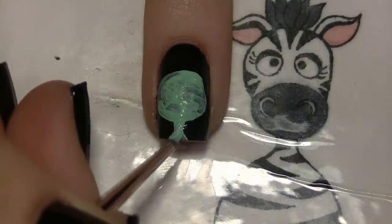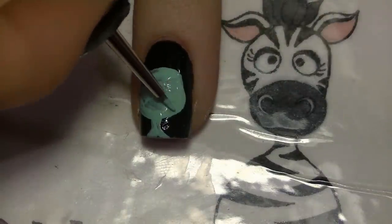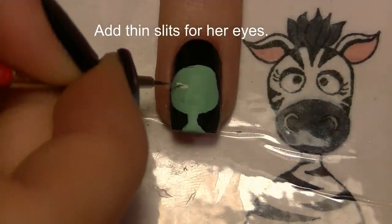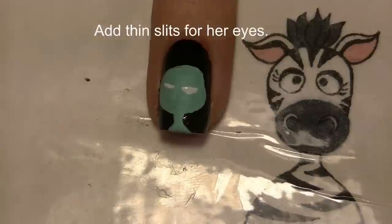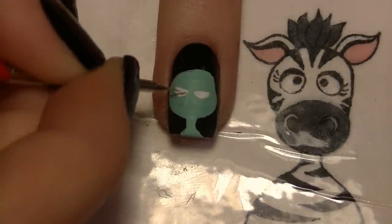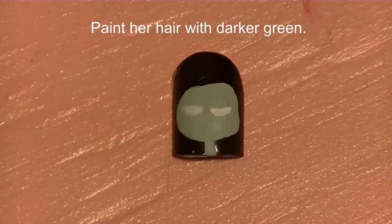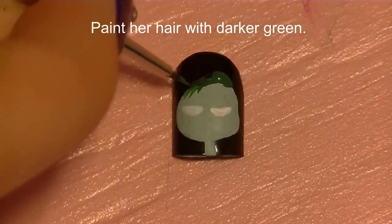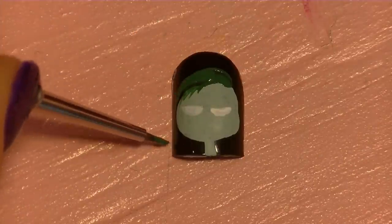Then paint her neck. Now add two thin slits for her eyes with white — they're almost more like a line, but thicker in the middle and tapering on the edges. Now I'm going to paint her hair with darker green, starting with where her bangs are and then working on the top of her head.